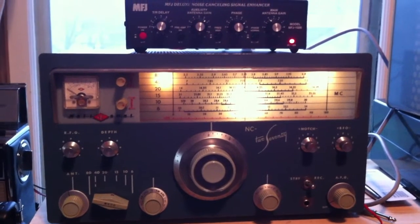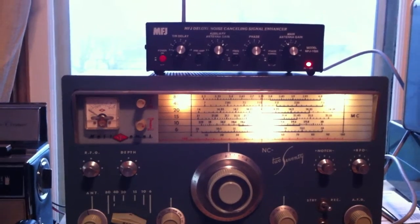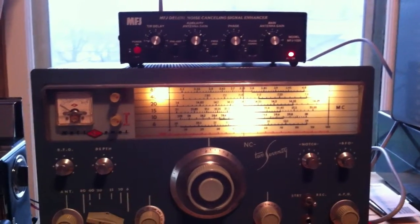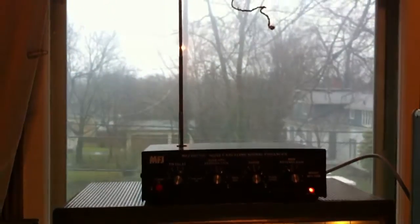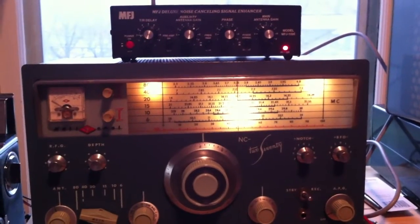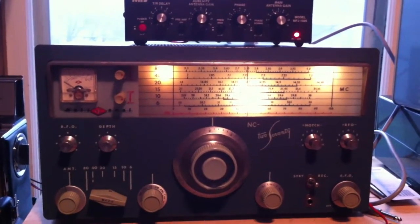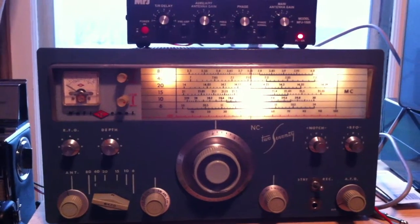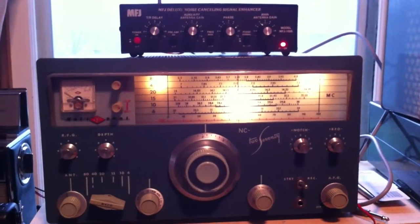So that is the MFJ 1026 Deluxe Noise Cancelling Signal Enhancer — works very well, and only on the internal antenna. No need to hook up an outside antenna to it, although some people find that to be a necessity depending on the source and the nature of the noise. But for me, the internal antenna is working great, and I'm happy with my purchase.